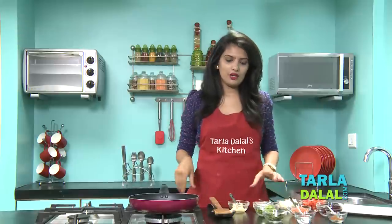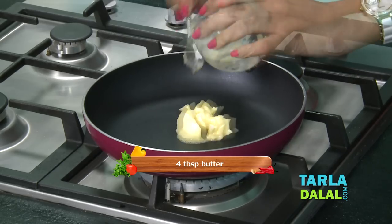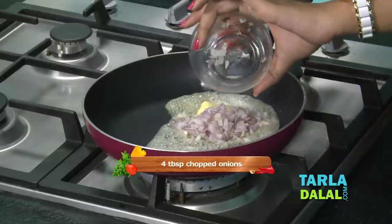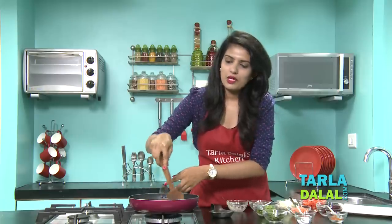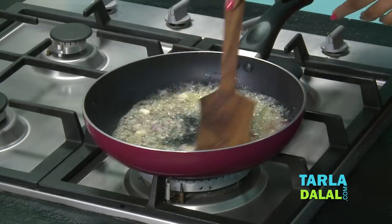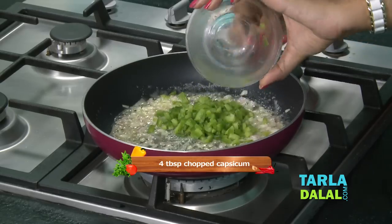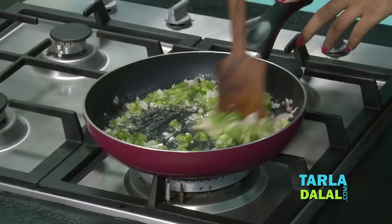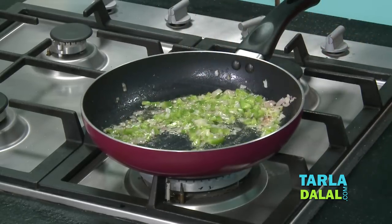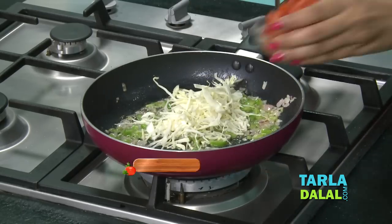Now let's start making the masala. For that, heat some butter in a broad non-stick pan. Once the butter is hot, add some onions and sauté on a medium flame for 1 minute. Now add some chopped capsicum and sauté on a medium flame for 1 minute. Now add some shredded cabbage and some chopped tomatoes.